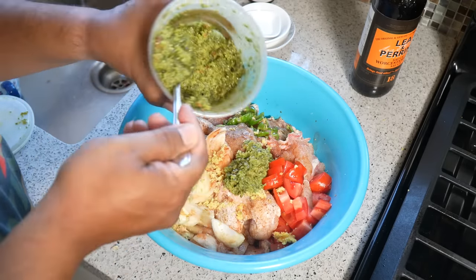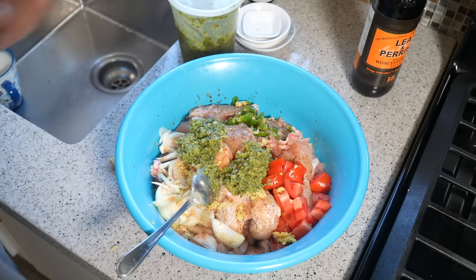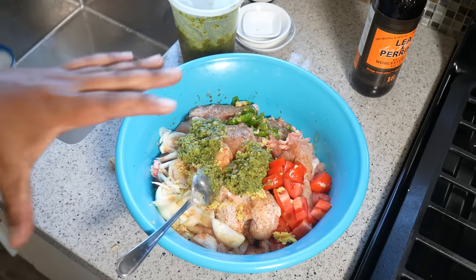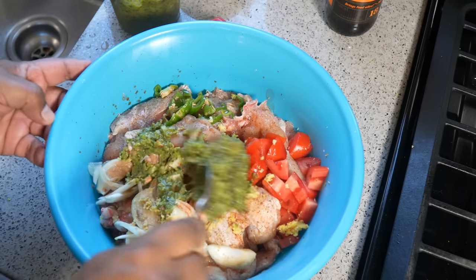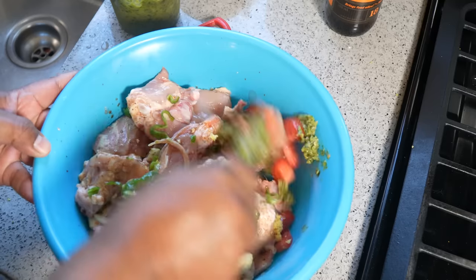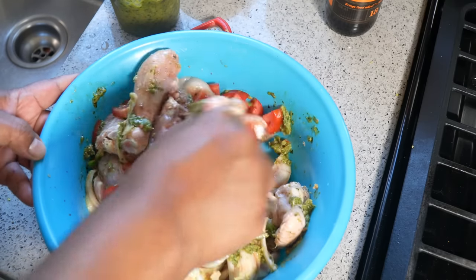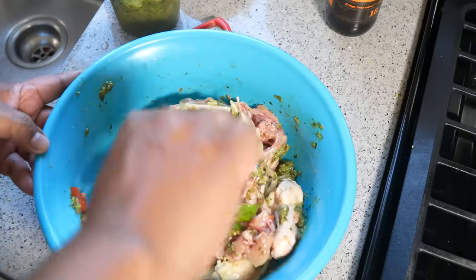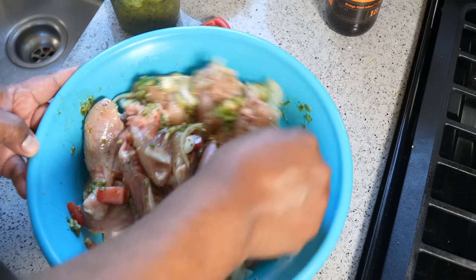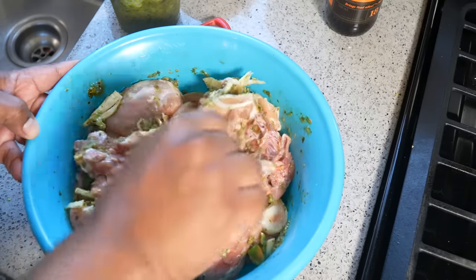I'm going with one to two tablespoons of that Caribbean green seasoning, and that is it. There is no need for all-purpose seasoning, paprika, or all those other jars. That is as basic as it gets. Give that a good mix and allow that to marinate for at least two hours. If you saw that Jamaican brown stew chicken I did, you've already seen the difference in the seasoning.